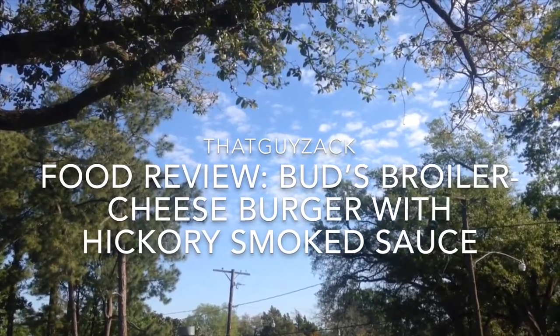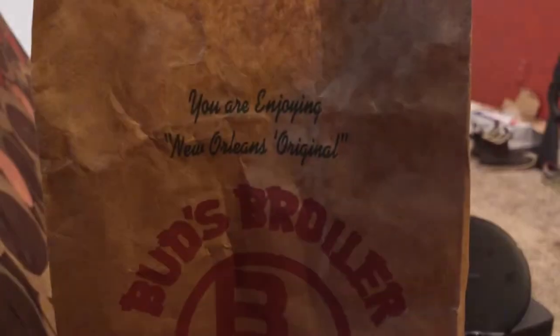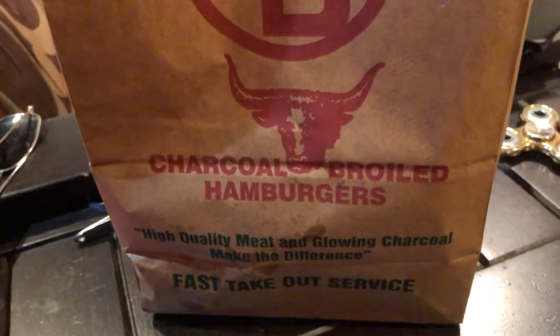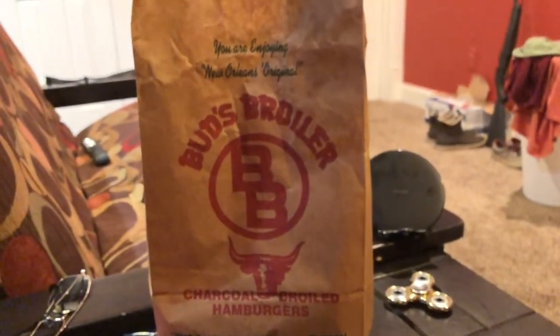Hey, what's up, it's that guy Zach and welcome back. Today we got a food review. Today's food review comes from Bud's Broiler. Check it out — New Orleans original Bud's Broiler, charcoal broiled hamburgers. High quality meat and glowing charcoal make the difference.